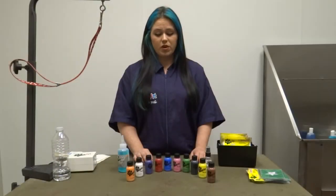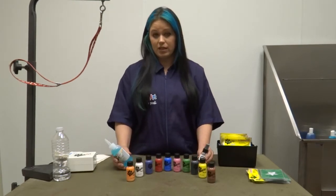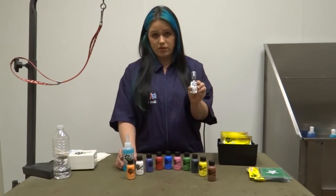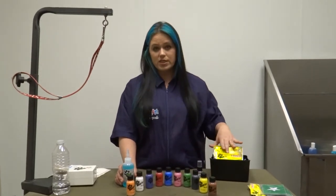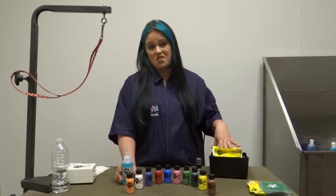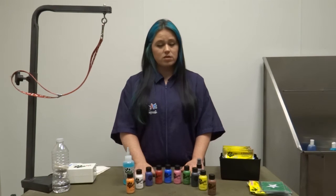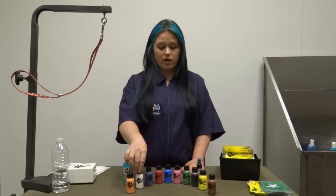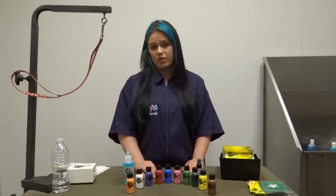There are ten colors in the BarkArt Airbrush inks. They are interchangeable with each other, so you can make any color that you want. There's the cleaner, the color spray seal that you want to do after you've applied your color, and the 26 stencils — all kinds of holidays and just crazy, fun, good time stencils. On black dogs, you're going to want to use your white airbrush first. When you apply your white first, you can add any color on top of that, so it's not just limited to light colored dogs.